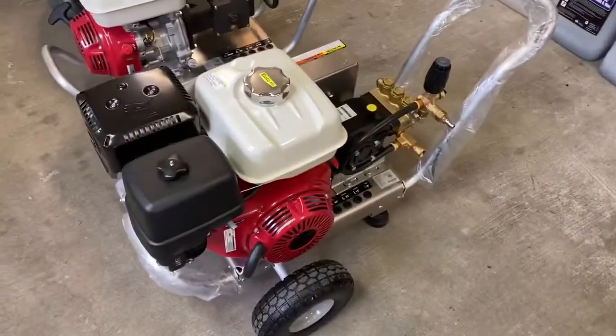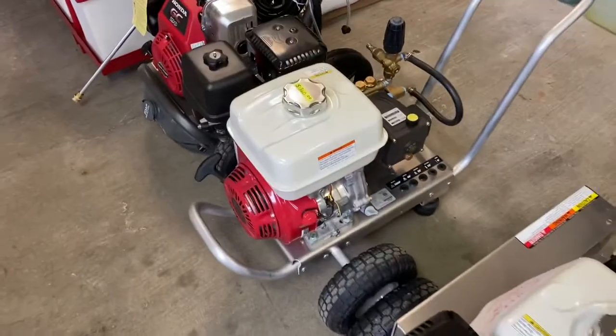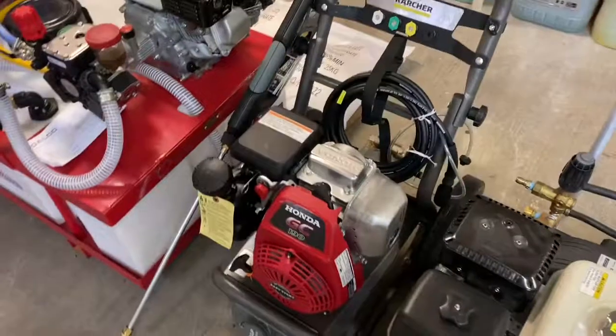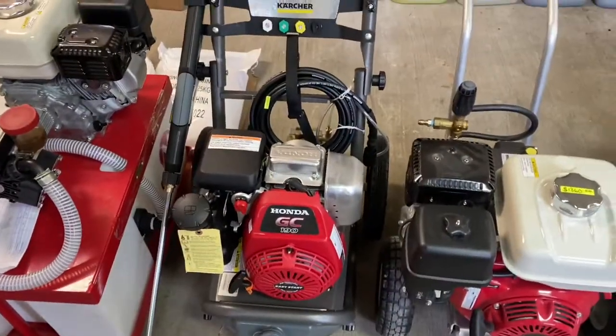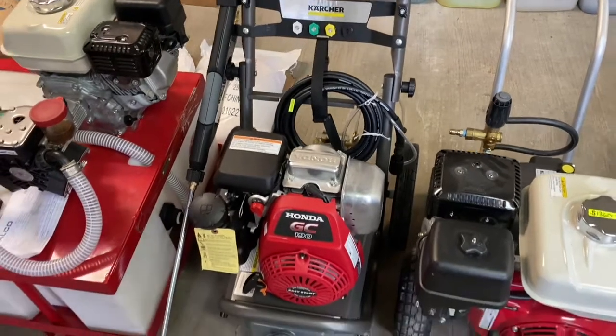Here's a non-electric start belt drive, four gallons a minute, 4000 PSI. This is the GX270 — that's the nine horse. And here's our top of the line consumer grade machine, the Karcher G3100XH, which is a great little unit.